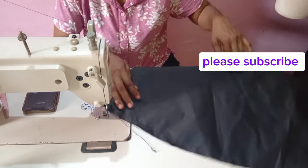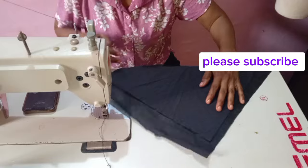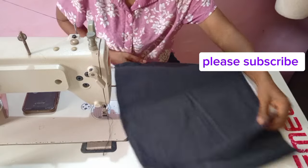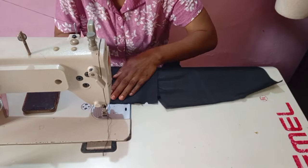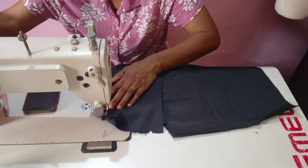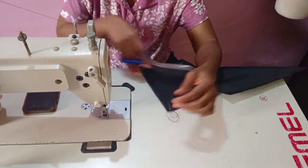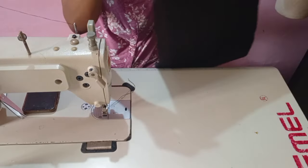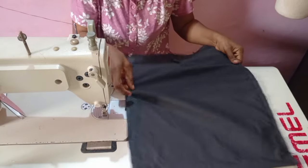After stitching it on the side, for the darts you have two ways: you can hold it and stitch the darts with lining and fabric together, but I decided to stitch only the fabric part — I did not add that to the lining. I used about four inches for the darts.